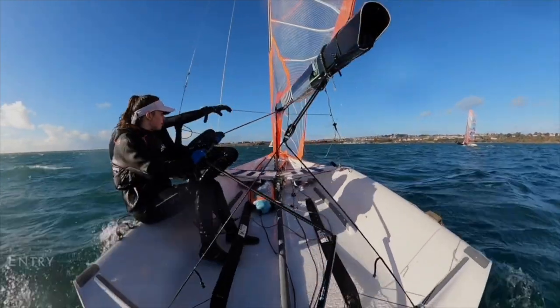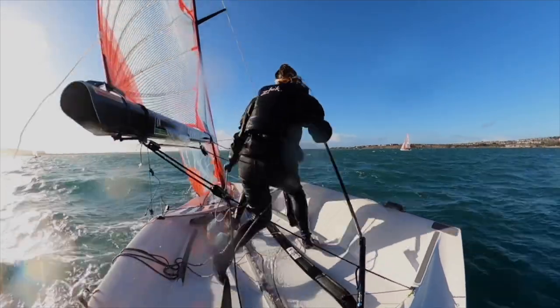The tack can be split into a four-part process to help sailors develop the skill: preparation, entry, middle, and exit.